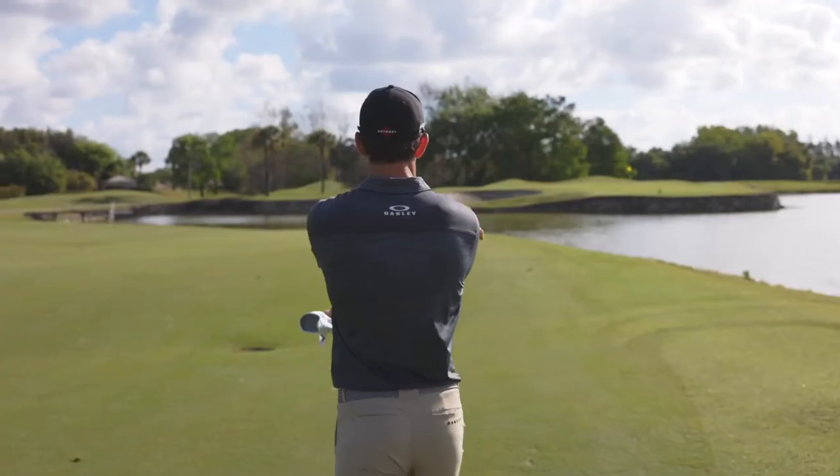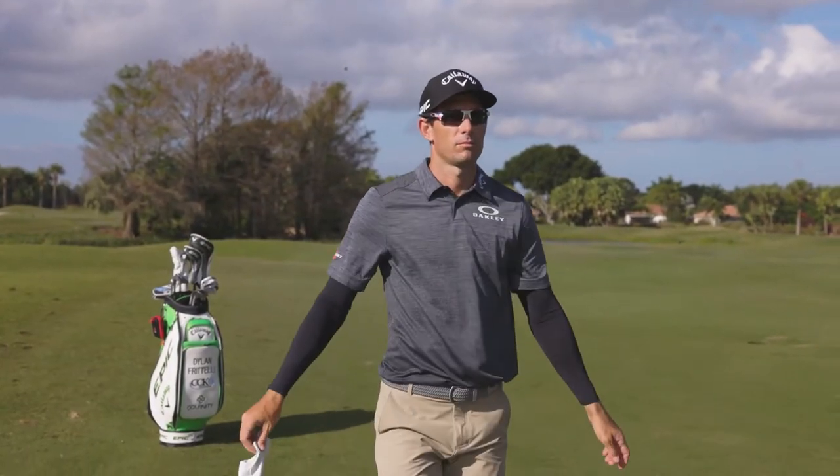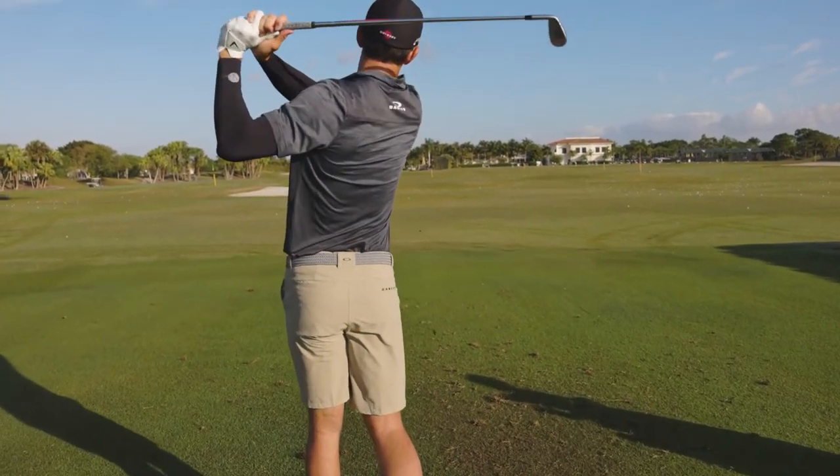The other thing is it keeps me pretty cool on the course. If I sweat a little bit or even dip these in some water and put them on, it keeps me extra cool. It also saves my hands from getting really slippery and wet during a round of golf. If you have sunscreen on, it often runs down into your hands.